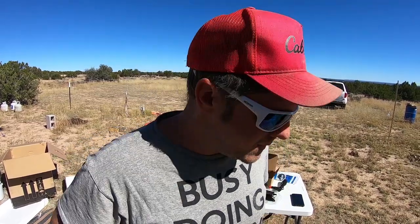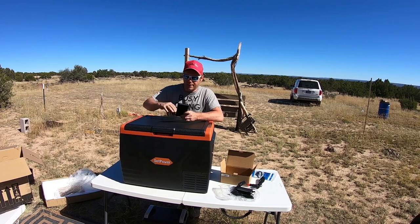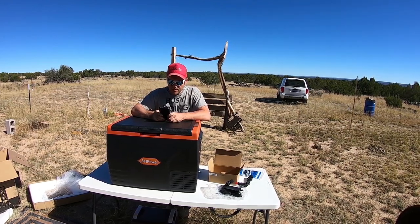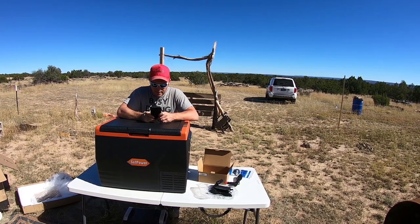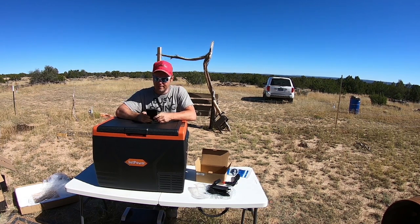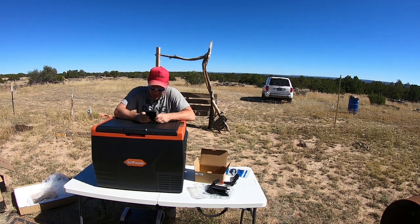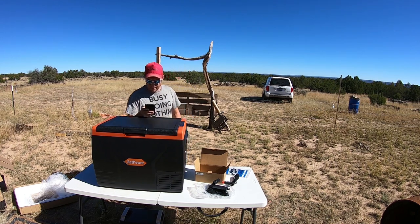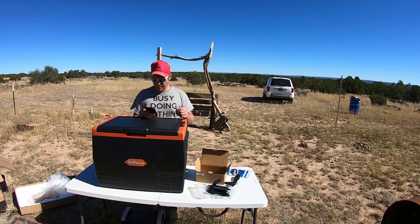The real test is how much power does it take and how quickly does it get to zero, because I would be using it as a freezer. Some exact dimensions: 27.1 inches by 18.9 inches by 19.6 inches — that's the capacity inside, not the outside. 69 quarts large capacity, can hold more than 89 cans. It can cool from zero to 50 degrees, keeping vegetables fresh and meat frozen. Durable latch, reversible lid, built-in handles, and triple battery protection that prevents power drain.